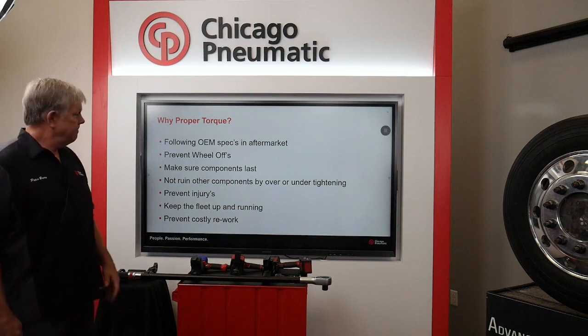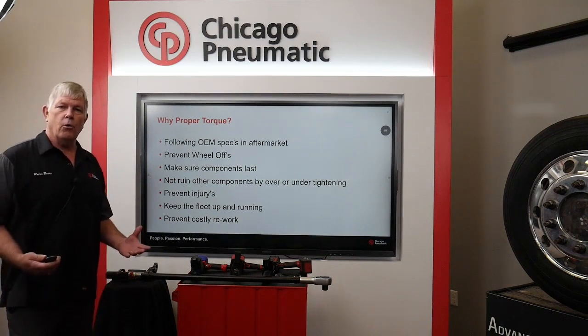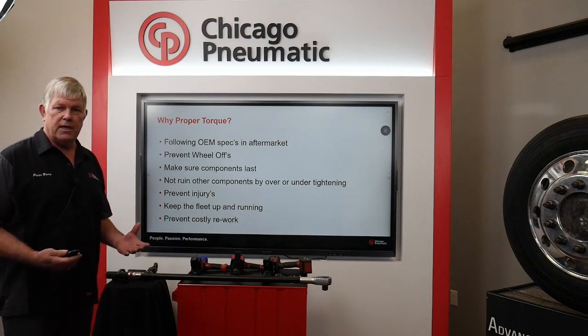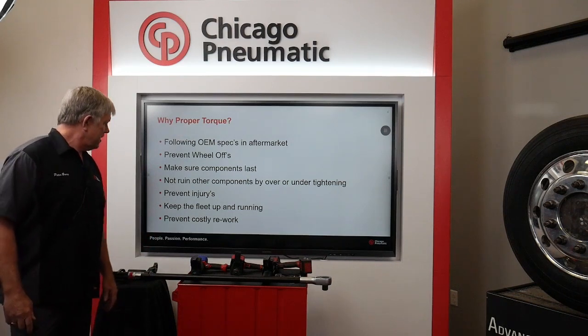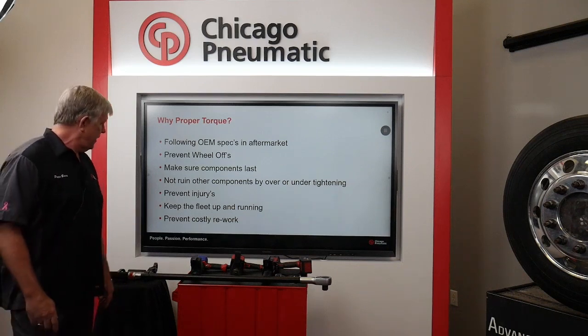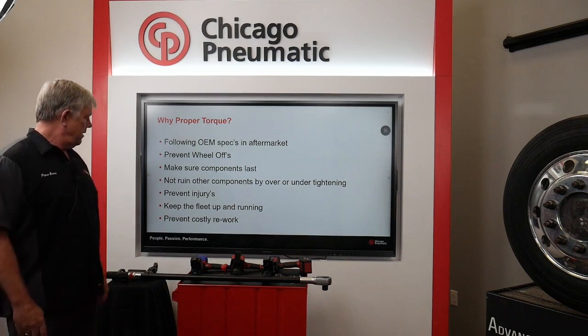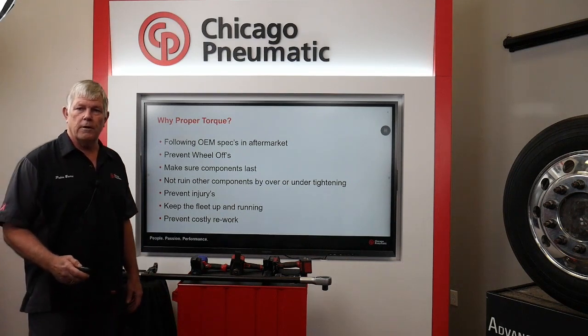Why proper torque? We want to follow the OEM specs in the aftermarket and of course we want to prevent wheel offs — that's the ultimate bad thing to happen. We want to make sure the components last and you're not ruining other components by under or over tightening. Prevent injuries, keep the fleet up and running, and prevent costly rework.